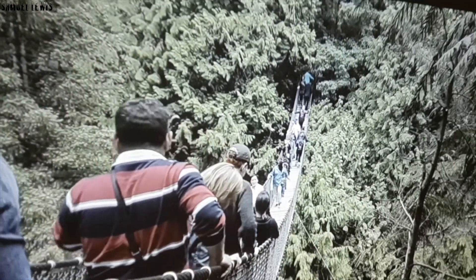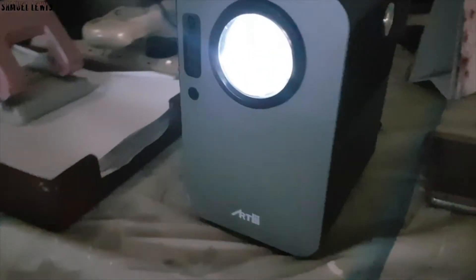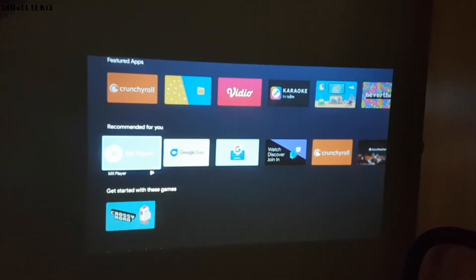Let's test the original audio next. The audio of this projector has Dolby Hi-Fi stereo speakers enabled. This is to ensure that you get clear and crisp audio of your favorite movies or TV shows.